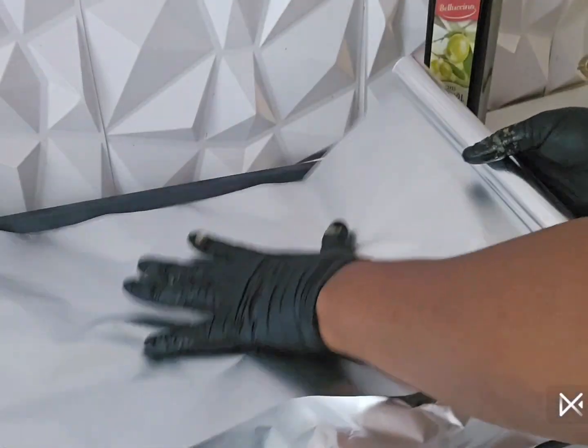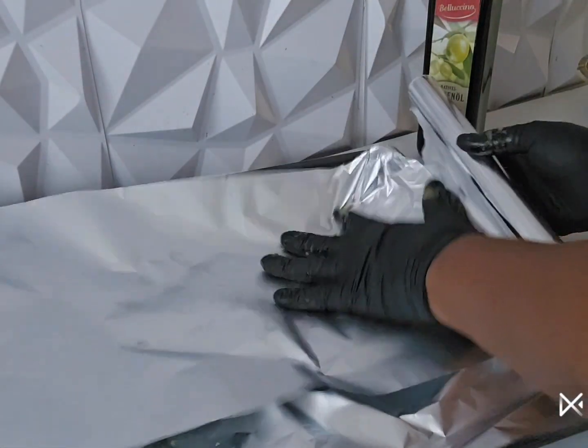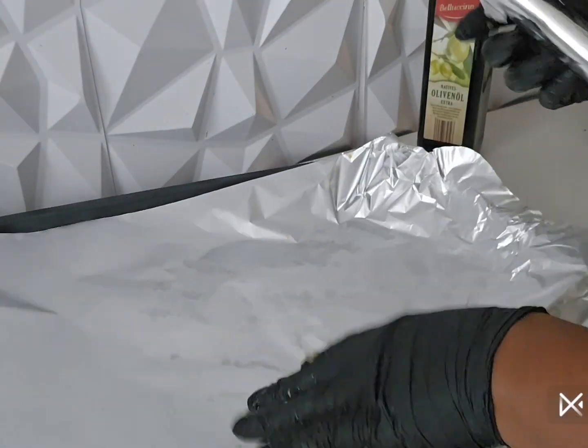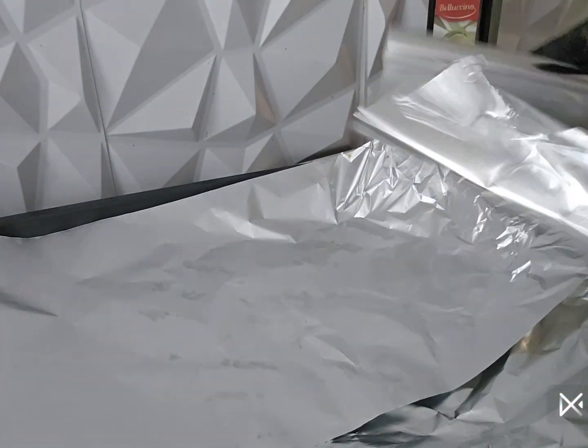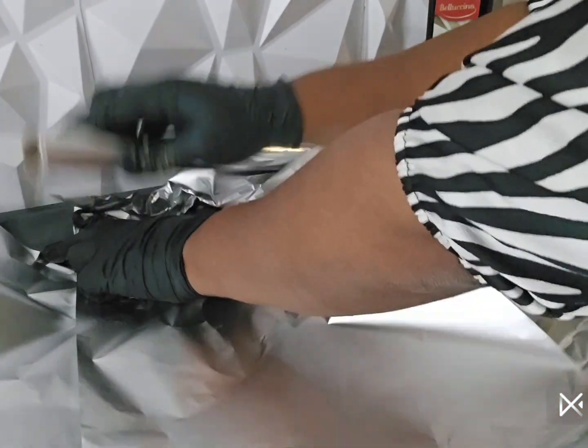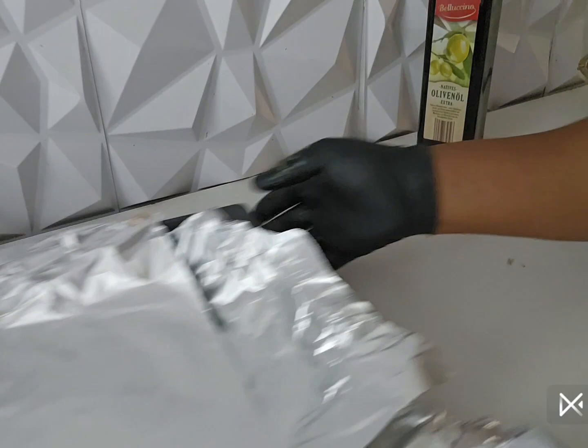I have to cover my pan with this foil paper. I spread it — I'm going to be putting my fish in the middle. I will be using this paper to wrap the fish.